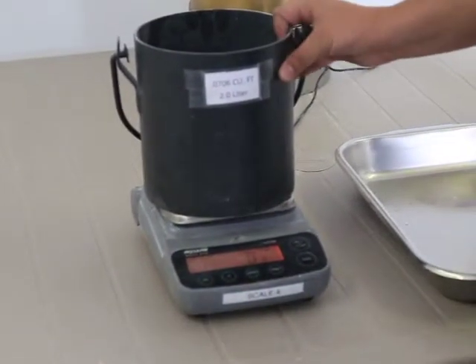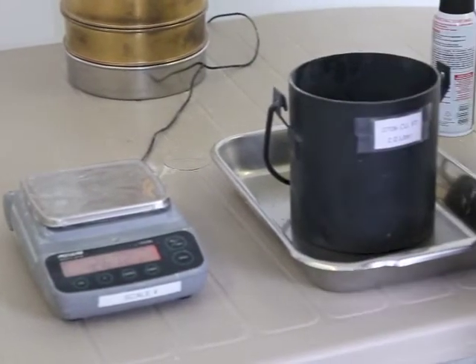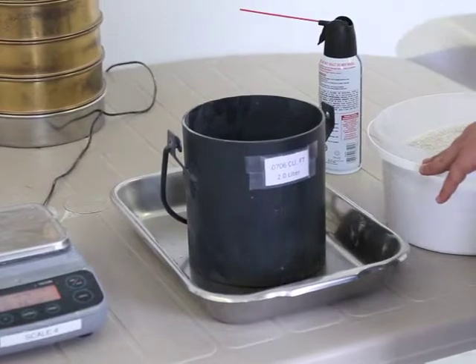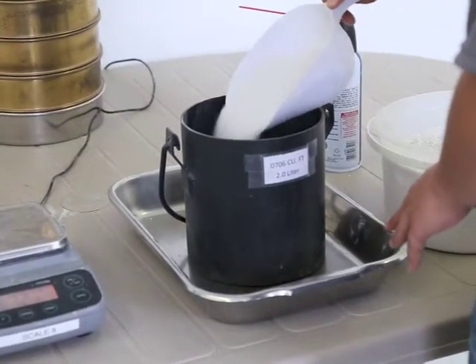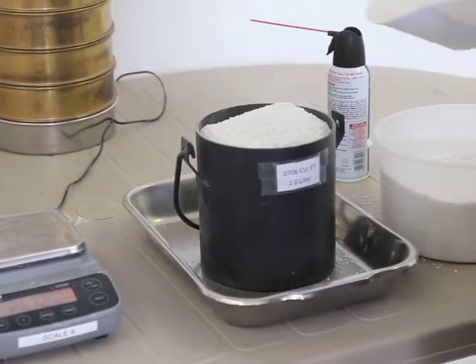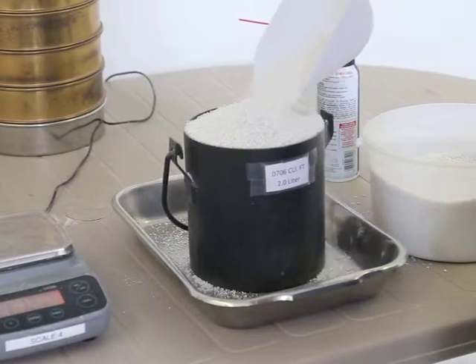The measure shall be filled to overflowing by means of a shovel or scoop, the perlite being discharged from a height not to exceed 2 inches or 50 millimeters above the top of the measure. Care shall be taken to prevent, so far as possible, segregation of the particle sizes of which the sample is composed.